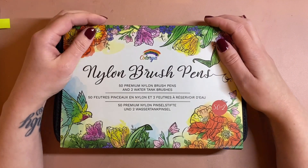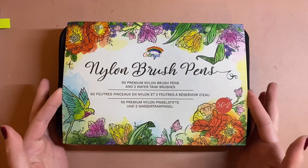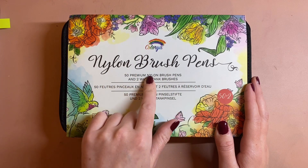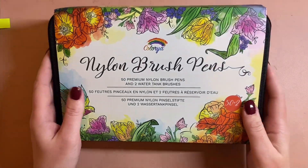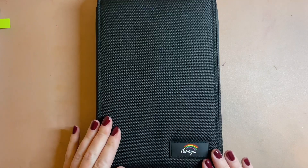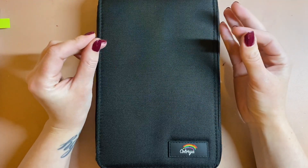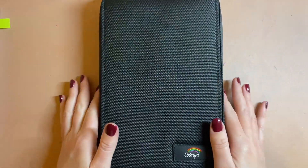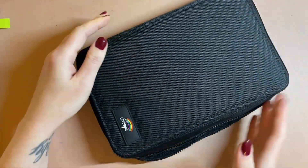My first impression when I opened it was that it was really lovely packaged. It comes in a little cardboard sleeve with the company's name on the front — Collier Nylon Brush Pens — 50 premium nylon brush pens and two water tank brushes. You pull the sleeve off and you're left with the most beautiful case. Unlike some brush pens that come in a cardboard box with plastic trays, this comes with a beautiful zipper case that is really good quality.